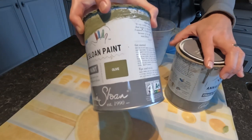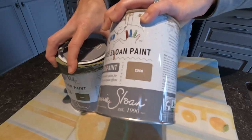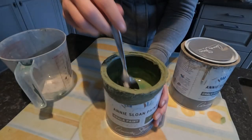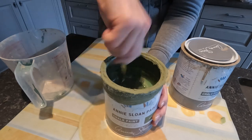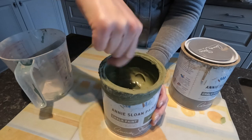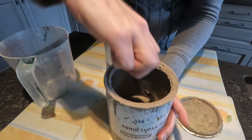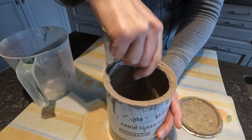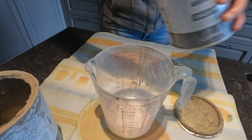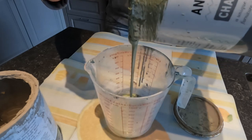I made a custom color blend using the colors olive and cocoa from Annie Sloan's chalk paint range. I often use an old spoon to mix my paint instead of a wooden stick - I like that you can wash it with a bit of water and reuse it. I mixed three parts olive with one part cocoa, and the result is a soft sage green color.